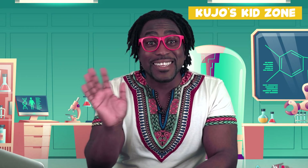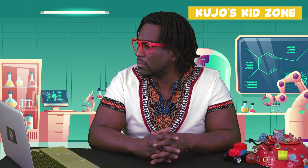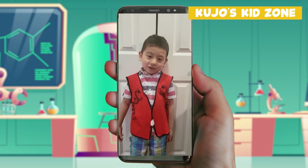Well, hello friends. So glad that you can join us today. It looks like we have a phone call from one of our friends. Hello, Coojo.